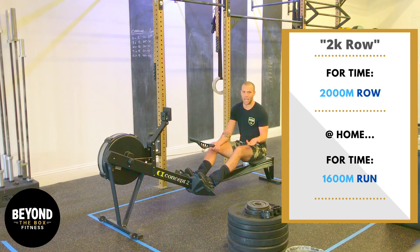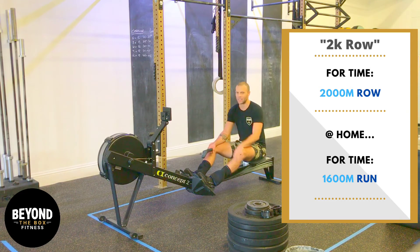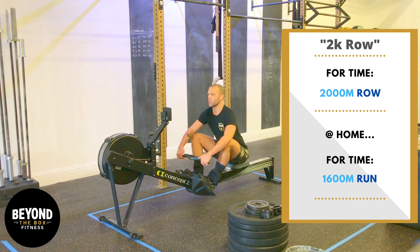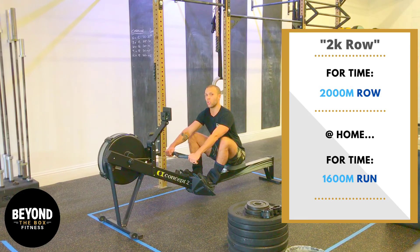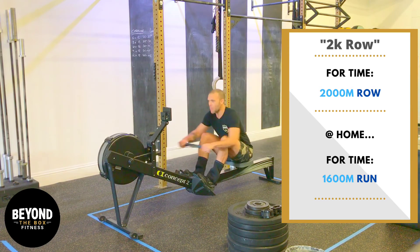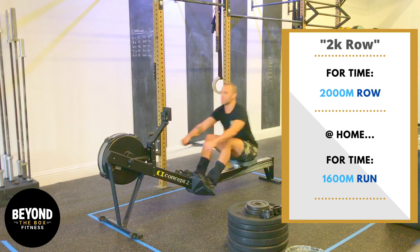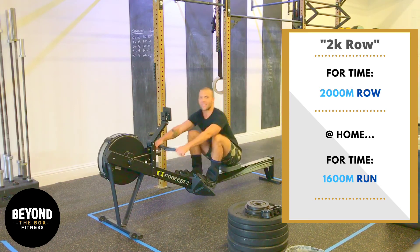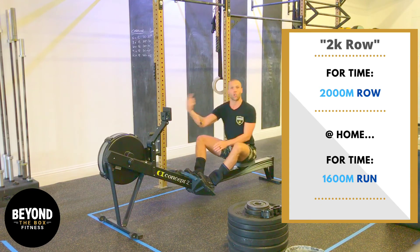In addition to all that, when we do a time trial, we want that quick start. You'll notice that whenever you start a calorie row or a meter row, it typically takes a long time to get that fan up and running. So what we can do is a five-quick-pull start, where each pull is a little bit closer to a full pull. As soon as I say go and you start pulling, you're going to do five smaller but bigger and bigger pulls. It looks something like this — ready, set, go. Then we settle in to a nice steady pace, getting that fan going really fast.